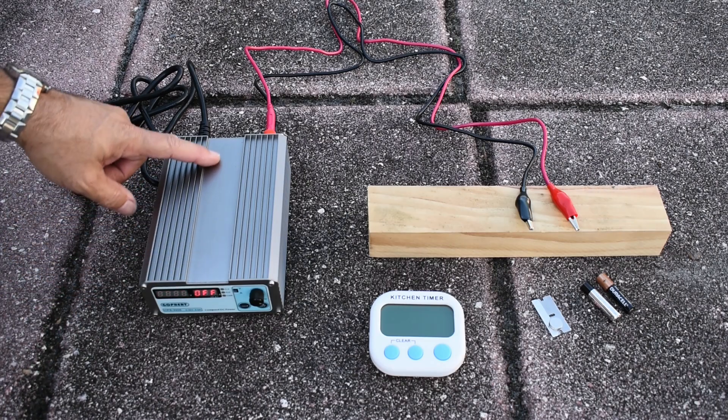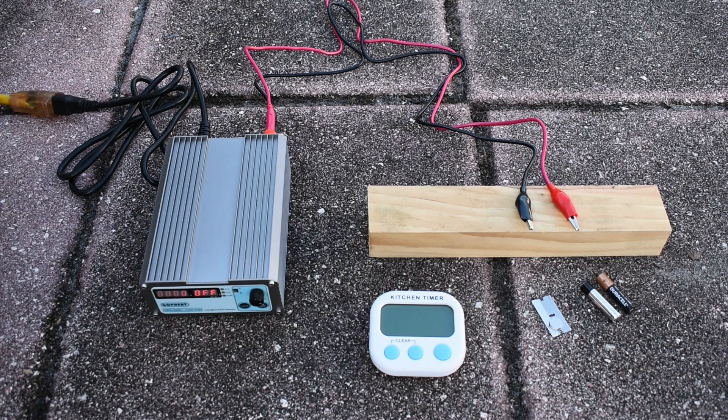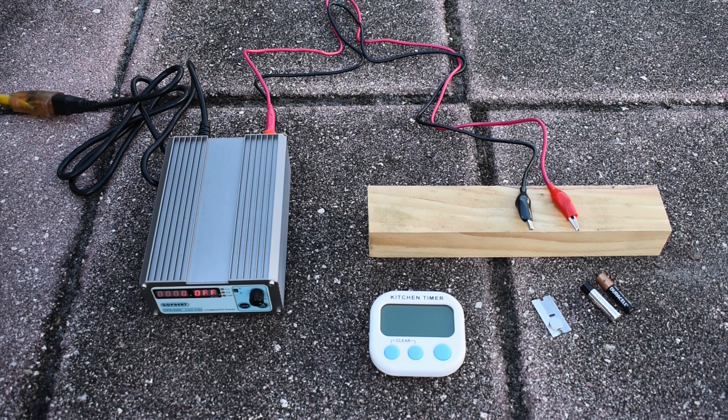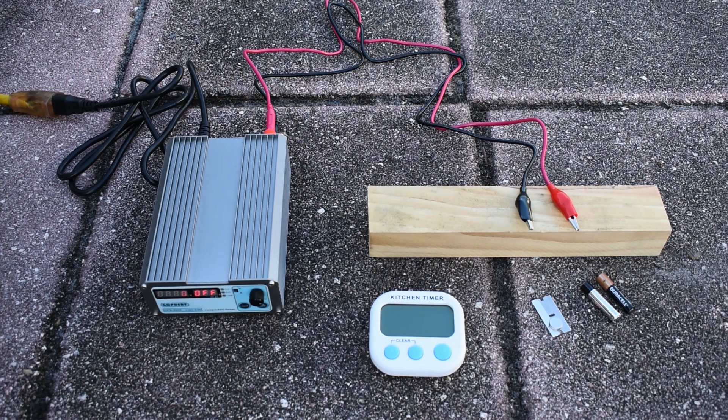Here you can see my setup. I'm going to be using the small power supply, which has a maximum output of 5 amps. I have wires going over to the batteries. Each battery is going to have the wrapper removed before connecting to the alligator clips, and each alkaline battery will be tested one at a time. It's already on the 3-volt setting. I'll push the timer to see how long it takes for each seal to rupture.